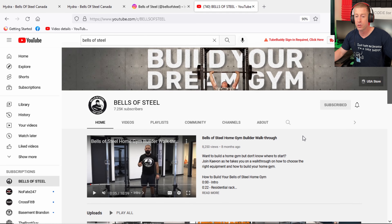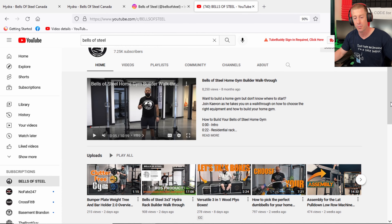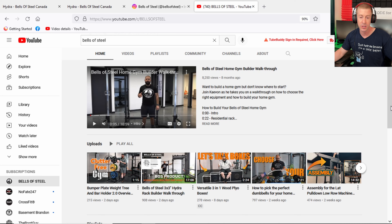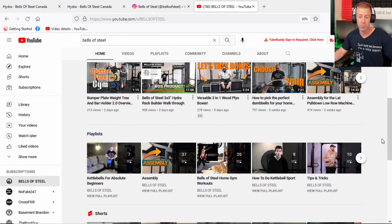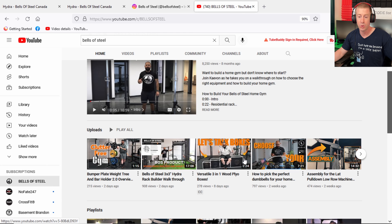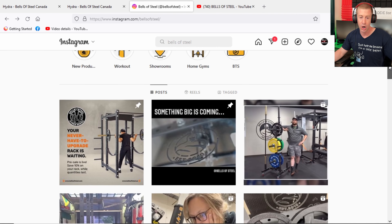If this is your first time to the channel, welcome aboard — new home gym videos every Thursday at 1 p.m. A brief bit of background on Bells of Steel: they've been around since 2010, started in Canada, but also sell out of the United States. They are typically a budget company, but that's not necessarily a bad thing. I really appreciate their YouTube channel and social media because they're very honest and open about what they produce, what they deliver, and who it's right for. There is serious value in their products.